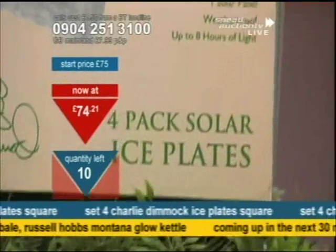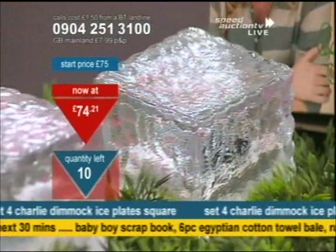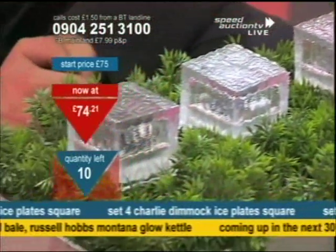That's what you're getting — four in a pack, the little ice plates. What I like about these is there's quite a bit of weight to them, so they're not going to move around. There's quite a bit of weight once you plant them in place. It's not something light that's going to blow away easily.